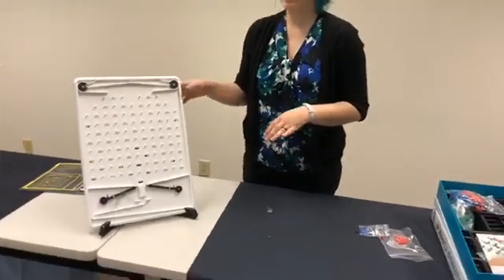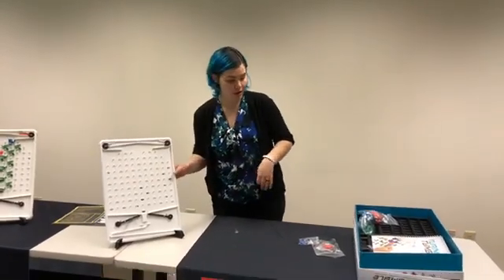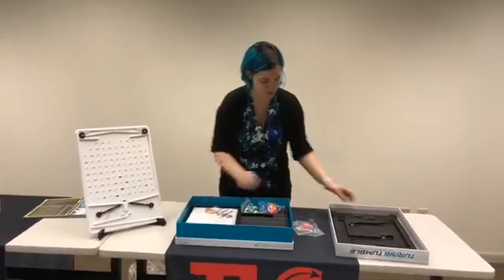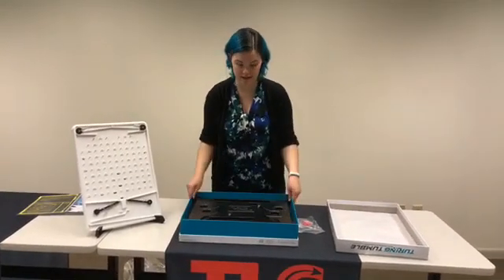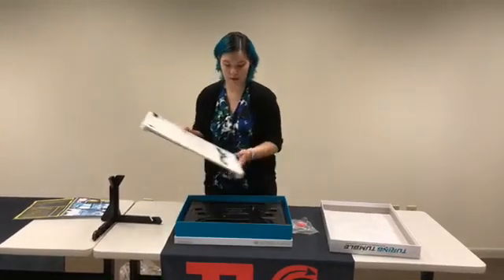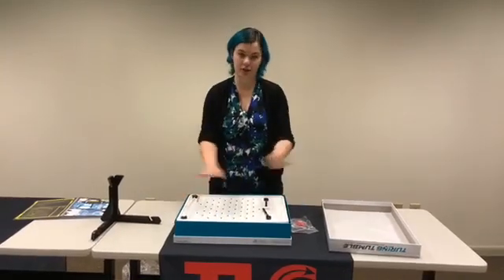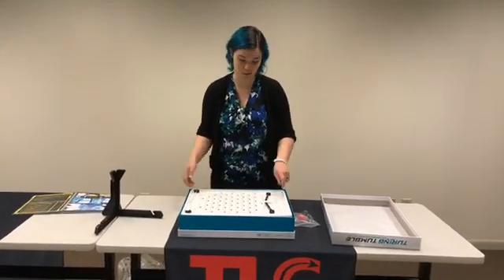So what you can do instead of putting that all back together every single time: take your pieces, the black part slides on top, the stand will go in there, but then you can just place it on its side, remove this lever, and you're good to go for next time. You don't need to do that pulley system every single time you want to play with your Turing Tumble.